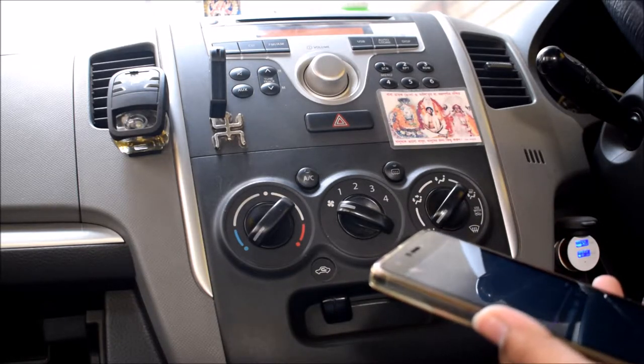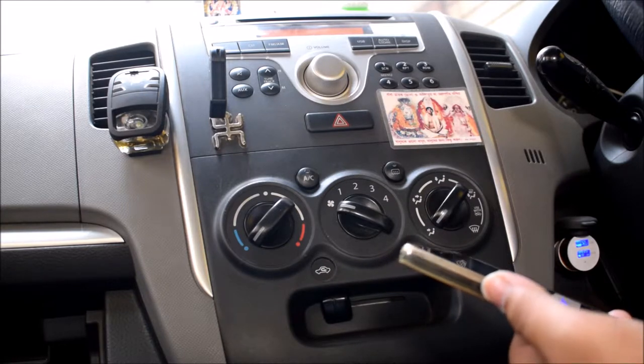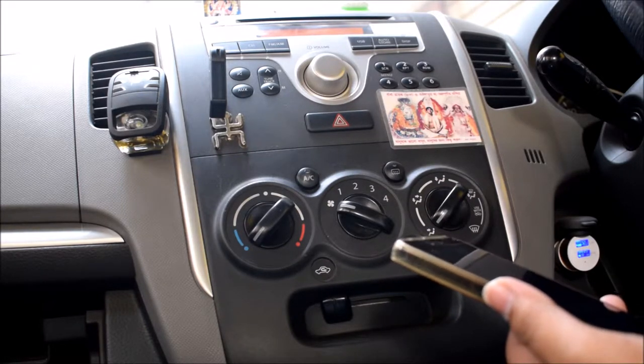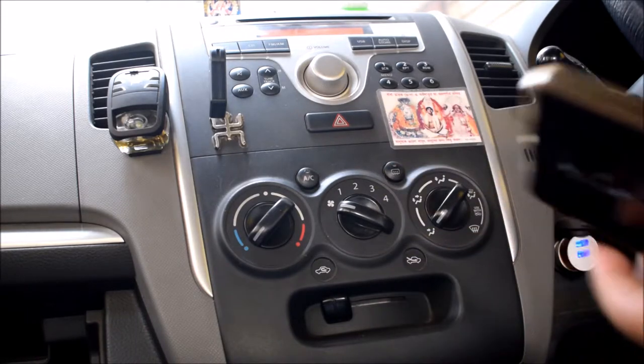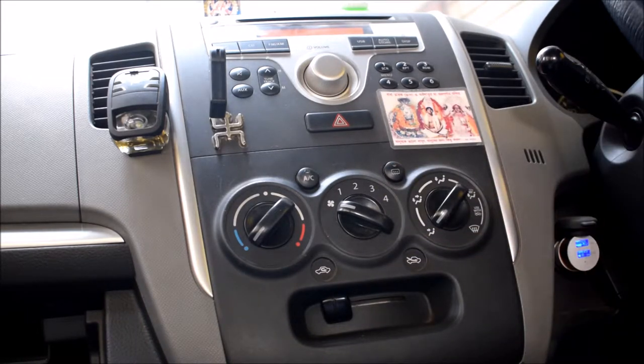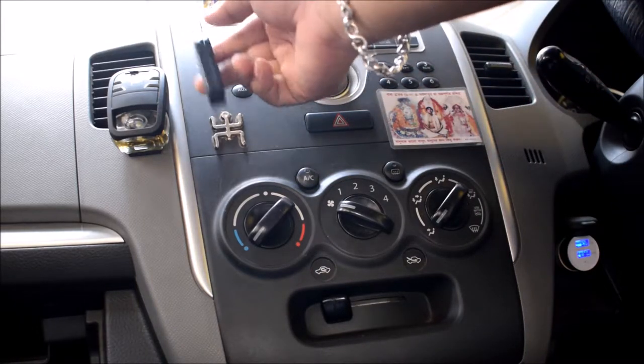This is a non-copyright song — due to copyright issues I didn't play any Hindi or Bengali song. You can also make calls with this device using the Bluetooth connection, because there is a mic on it.